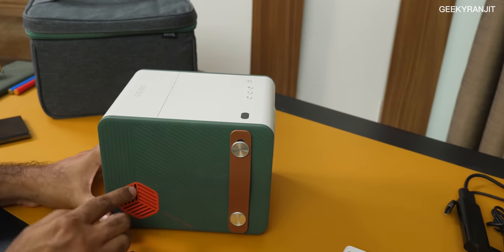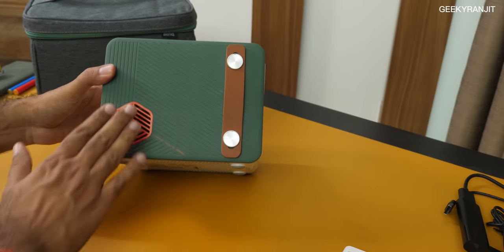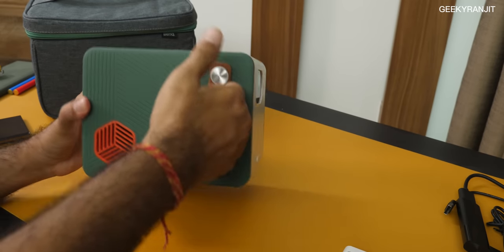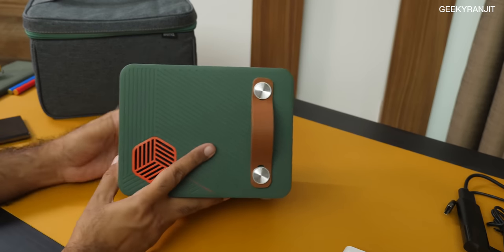You have plastic accents and vents for the speakers here — the speakers are very good on this one. We also have a full leather-style carrying strap, but I wouldn't suggest using it to carry it since the projector is actually pretty dense.